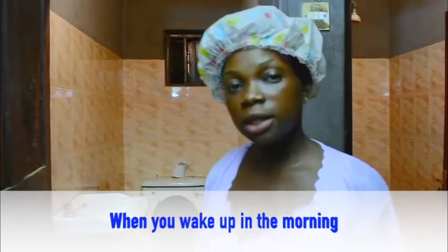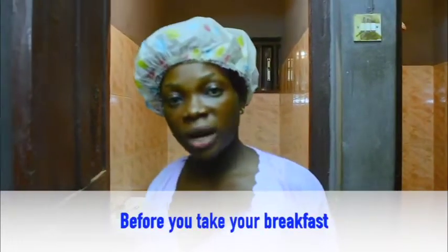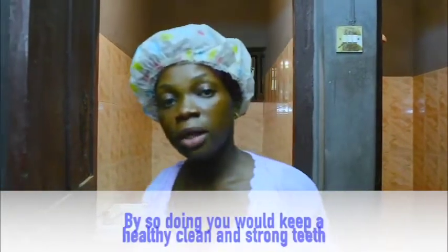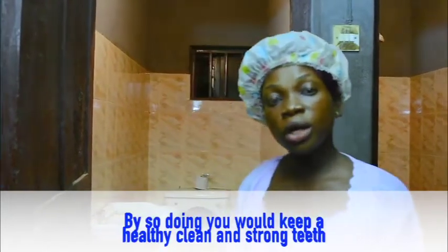When you wake up in the morning, before you take your breakfast, and when you want to sleep, after taking your dinner. By so doing, you will keep healthy, clean, and strong teeth.